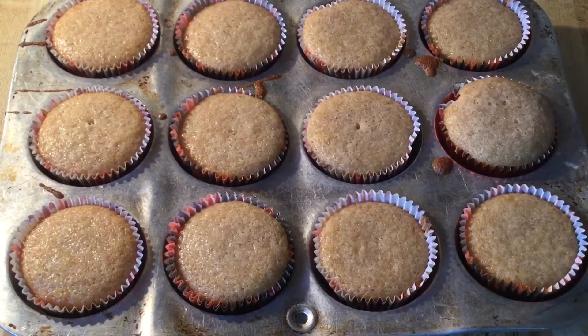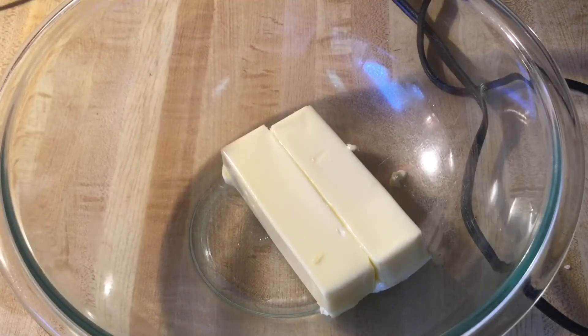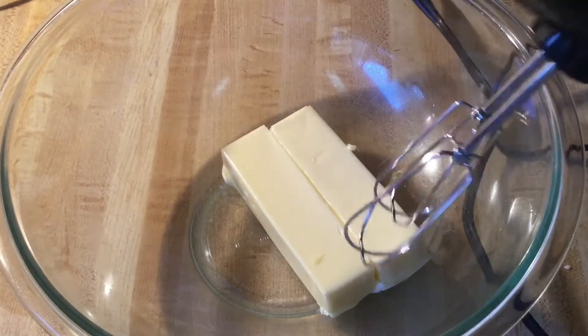I have taken my cupcakes out of the oven — it smells incredible up in this kitchen. Now we're going to let the cupcakes cool, and while they're cooling we can get started on a luxurious eggnog buttercream frosting. In my bowl I have two sticks of unsalted butter that I let come to room temperature, and we're going to cream this until it's fluffy.